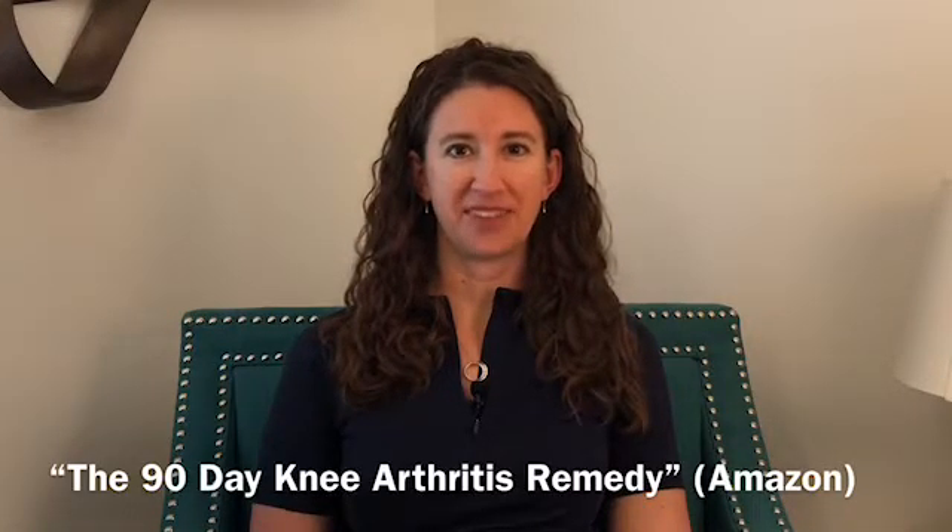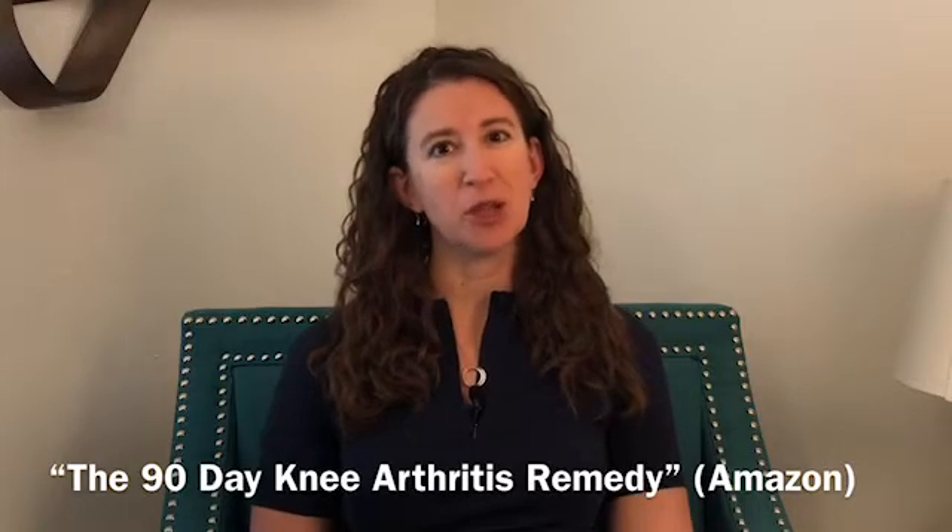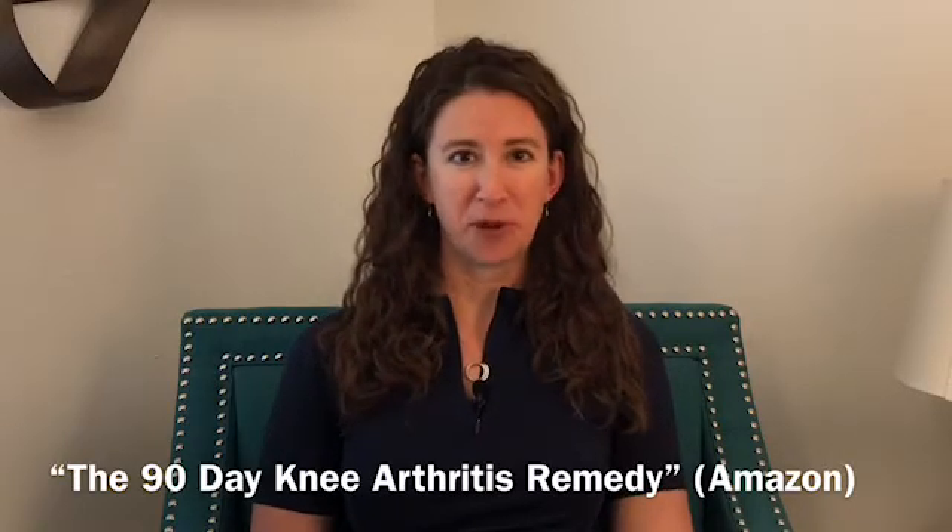Welcome back to the Knee Pain Book Club. In this video we'll be discussing chapters 6 through 11 of my colleague's book, 'The 90-Day Knee Arthritis Remedy.' If you'd like to read along with me, it's available on Amazon in an ebook format. The title of chapter 6 is 'Three Sets of 10.'